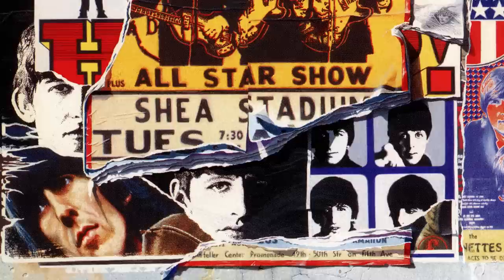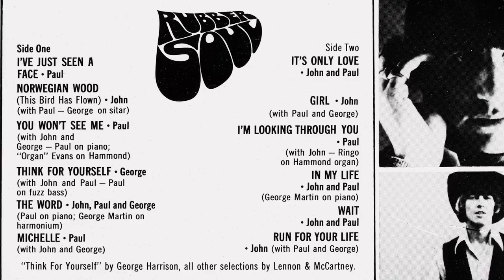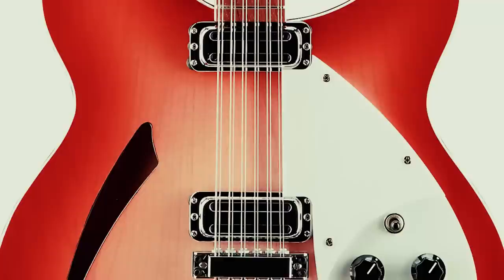Another track for which a demo may exist is I'm Looking Through You. We already have take one on Anthology 2, but the fast and frantic version from November the 6th also exists and could be included, as could the version with the two false guitar starts from the stereo edition of the US album. In My Life was quickly recorded in just three takes, though versions exist with alternate piano or even an organ solo. Wait was an orphan from the Help sessions, and the raw tape could be presented without vocals. George's If I Needed Someone was recorded on October the 16th — I'd love to hear the backing track to hear his 12-string guitar work in all its glory.